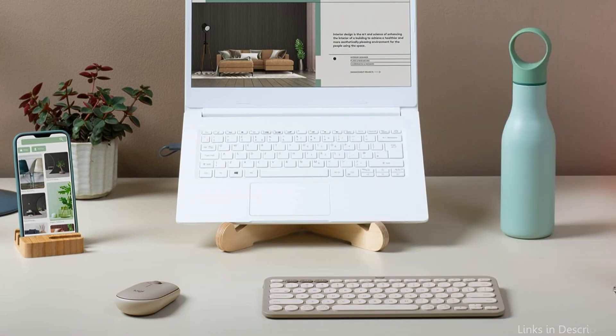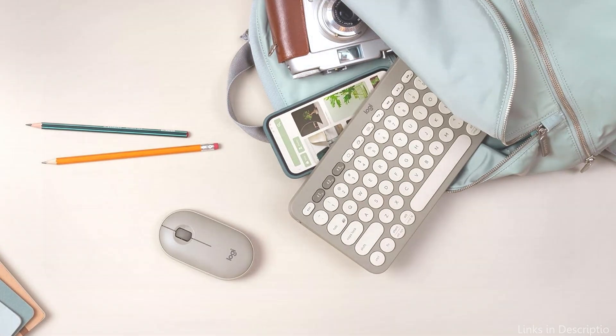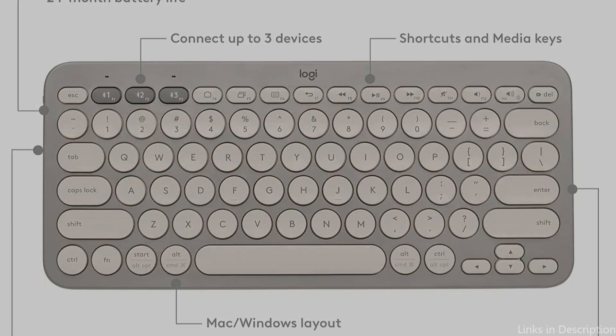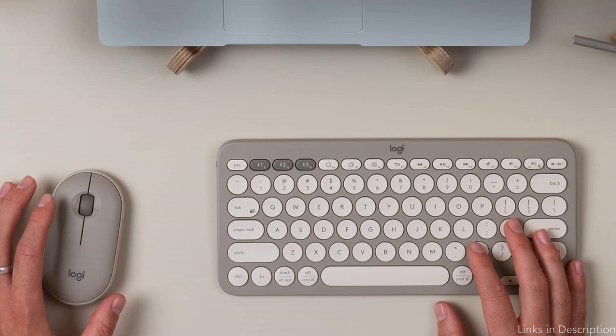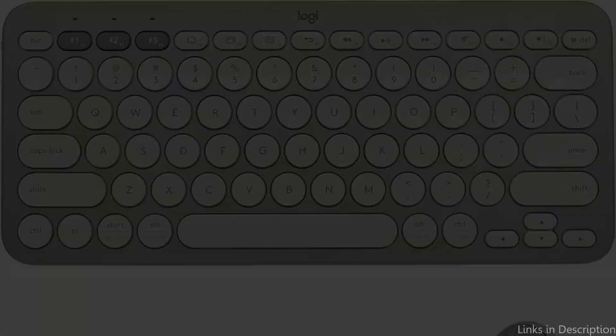Combining it with the Logitech M350 Mouse will result in success. The M350 Mouse is small, lightweight, and ergonomically designed to fit in your hand. It is perfect for both work and pleasure, offering fluid scrolling and accurate tracking. The keyboard and mouse share a modern, minimalistic look that blends perfectly with the Samsung Tab S9 Ultra's sleek appearance, making this combo a top contender.